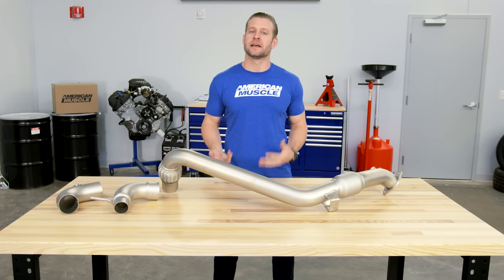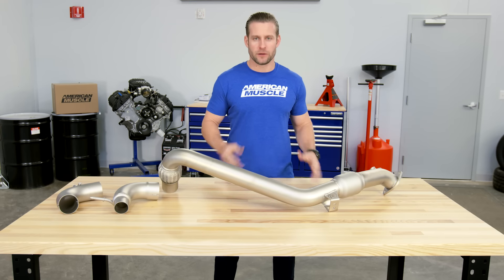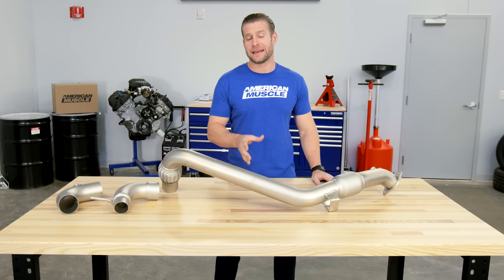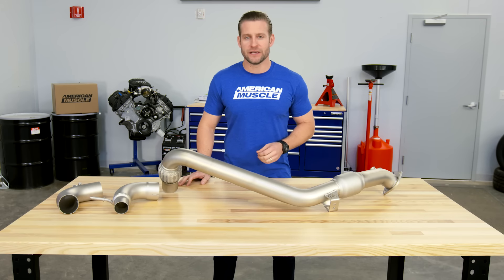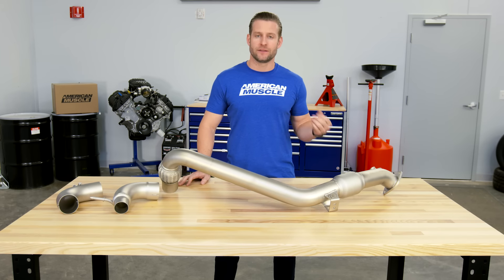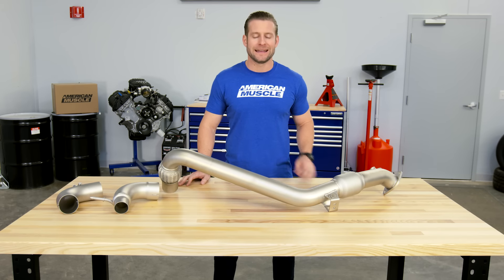It's pretty simple. These new EcoBoost motors, these 2.3 liter motors, love to breathe and really respond well to an aftermarket downpipe, along with a tune upgrade of your choice. Guys on the forums are pretty much running GT equivalent times with basically a tune upgrade, downpipe upgrade, and a sticky tire.